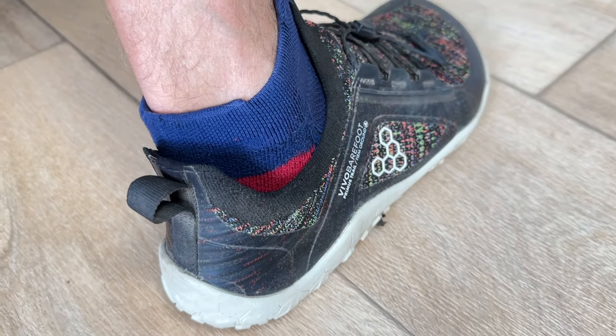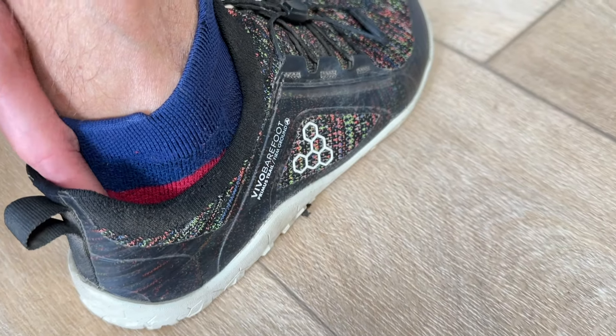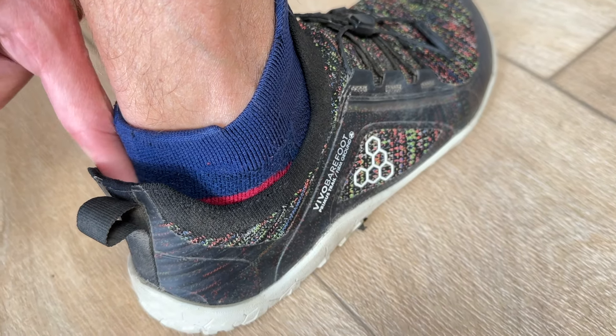The heel fit is another area where some runners get too restricted and too secure. You want it secure and snug, but not to the point that it rubs on the Achilles area and causes discomfort, blisters, calluses, or starts to bleed.